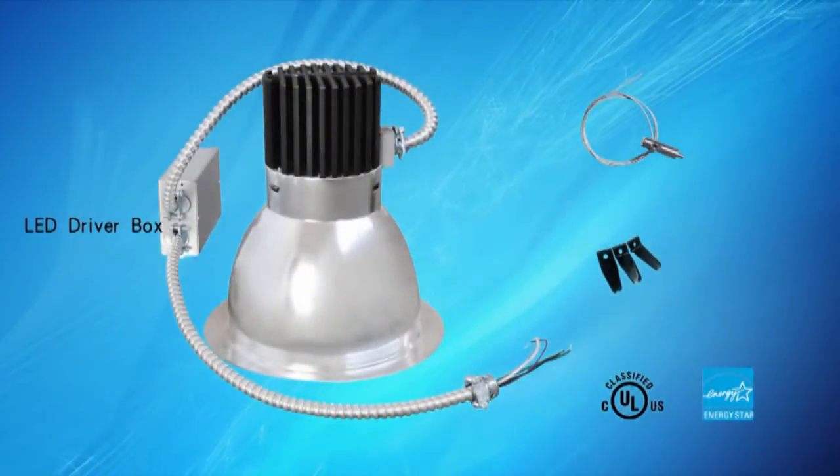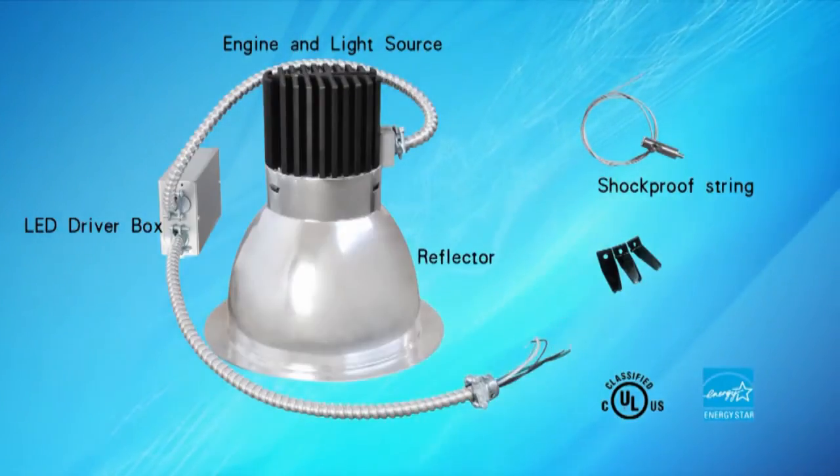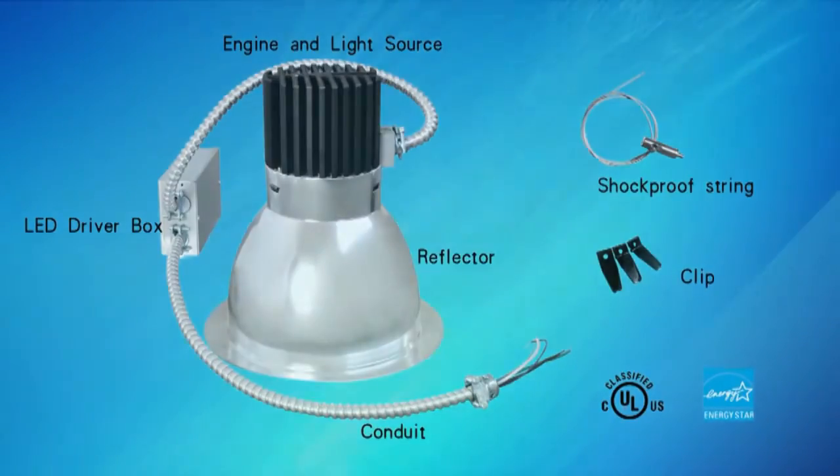Hello. This video is a brief installation instruction guide on how to install our LED retrofit specifically designed for commercial recessed light applications.